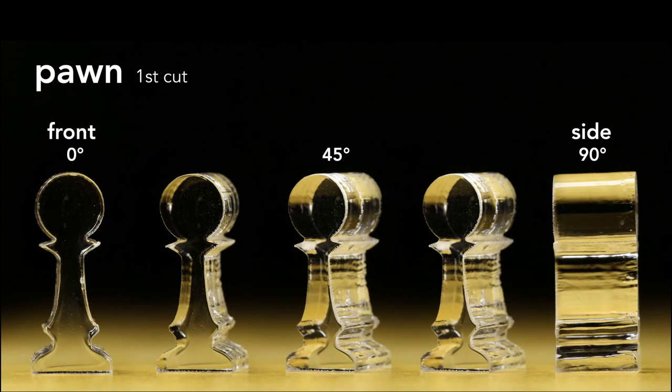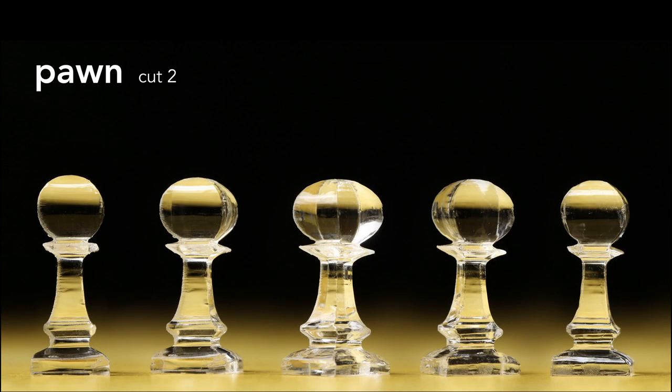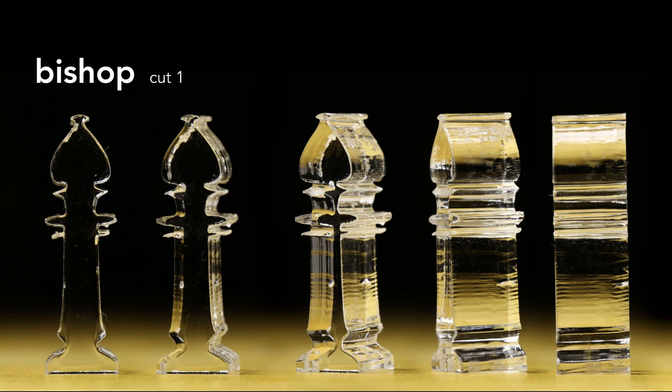Real quick, we'll go through the process of making each piece. Starting with the pawn again, what you're looking at here is five views of the same piece, rotated from 0 to 45 to 90 degrees. Here's the second cut — the view from 0 and 90 degrees are the same because the front and side profiles are the same. Making the bishop is very similar, it's just a bit taller.